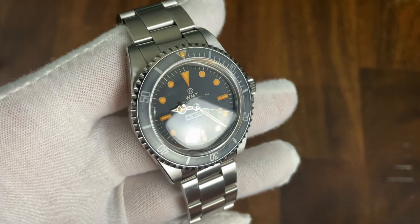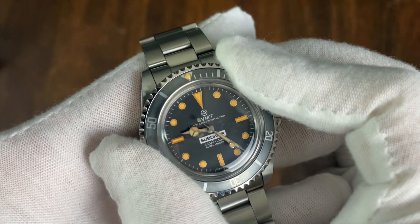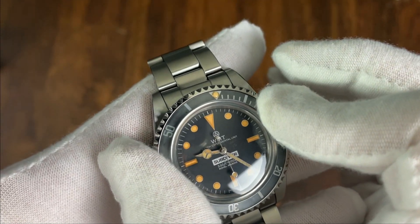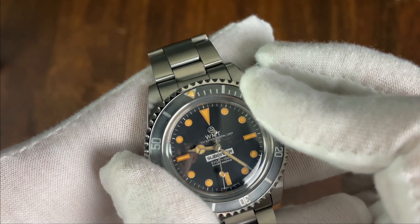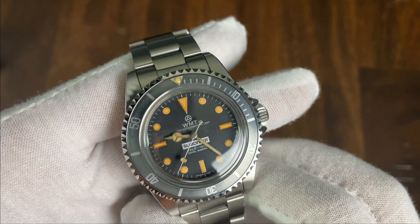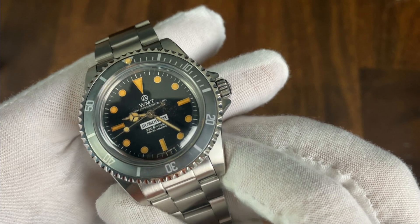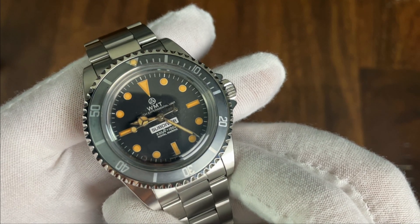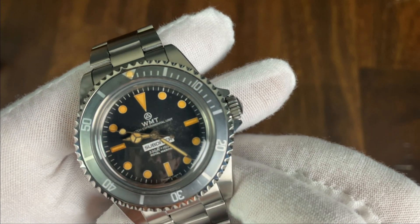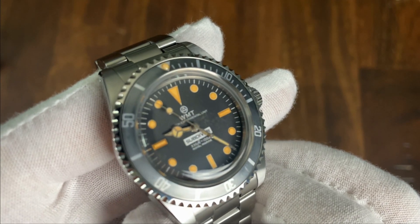The bezel is actually a friction bezel — no clicking here — and this is my first experience with one. At first I didn't think I would like it, but it has some positives: you don't have to worry about bezel alignment as you can always line it up perfectly, and I found it useful to be able to turn the bezel in both directions since I constantly use my dive bezels to time things. For actual diving you wouldn't want to rely on it, but that is not the purpose of this particular watch. The bezel insert is vintage-processed — made to look old — and the effect is actually really good, appearing faded by exposure to the sun, which includes the bezel pip at 12 o'clock.